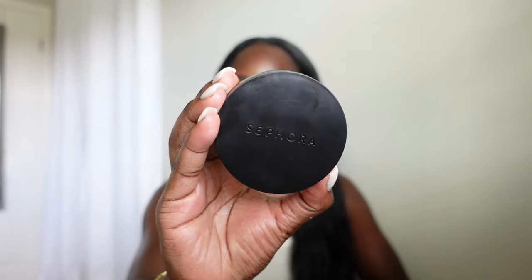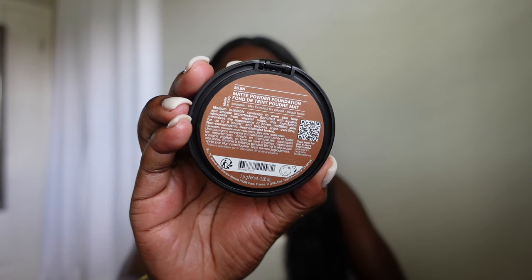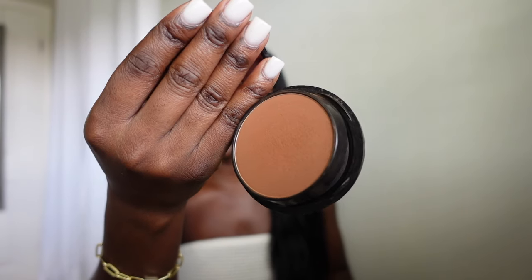Let's jump into Sephora Collection's newest product — I believe this is their newest — the Matte Powder Foundation. I have mine in shade 56.8, and this is how it comes packaged. This was definitely a blind buy because initially I wanted to find my shade in their Micro Smoothing Powder, but when I went into Sephora I swatched out different shades and said this looks like it could be my shade. Let me not even spoil it — let's just get right into it.